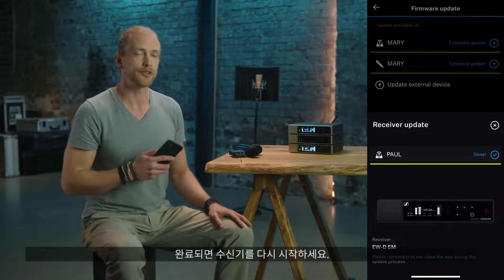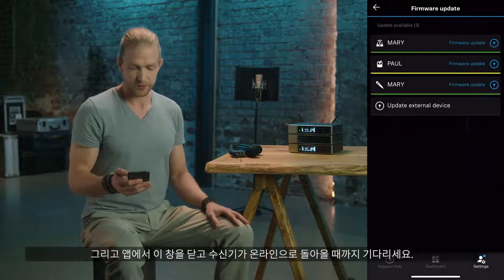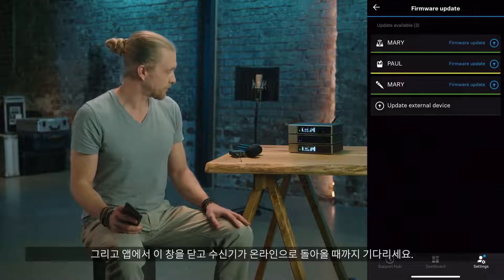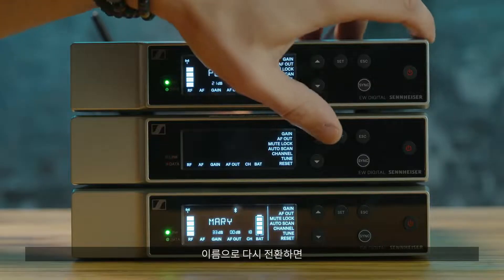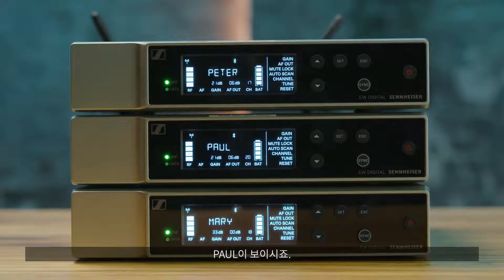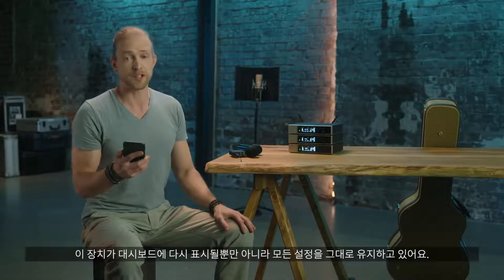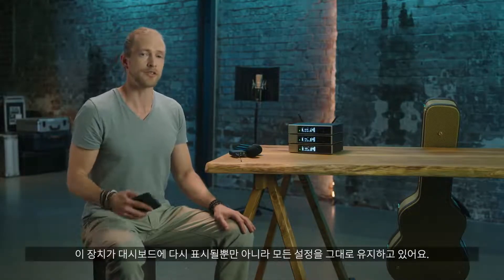Once we are done, the receiver has to restart. In the app I can dismiss this window and just wait for the receiver to come back online. If I switch back to name, we can see it's Paul again. The device is not only back in our dashboard, it also kept all the settings it had. That was easy.